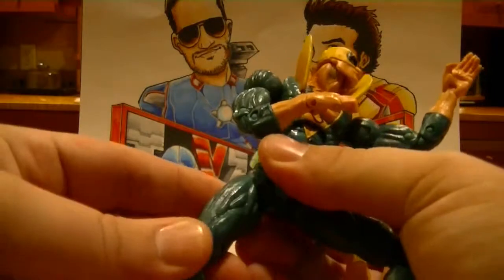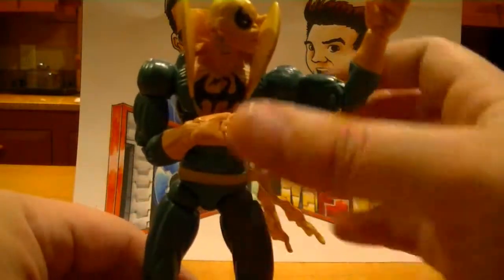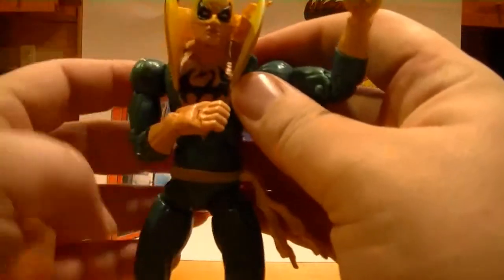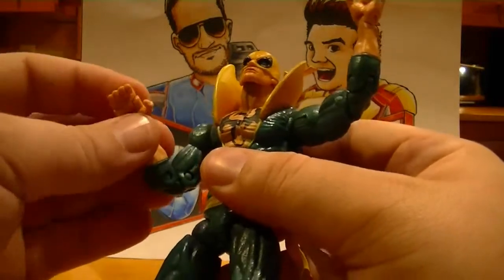This character is pretty sweet. Super tight joints. His head turns would be a full 360 if it wasn't for this awesome collar he has. The hands — the fingers move back and forth, but they're not individually articulated.